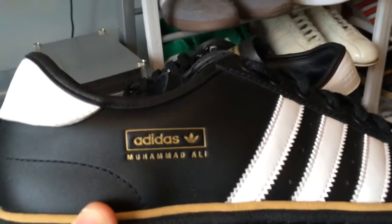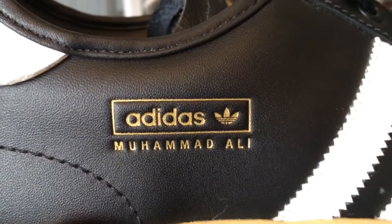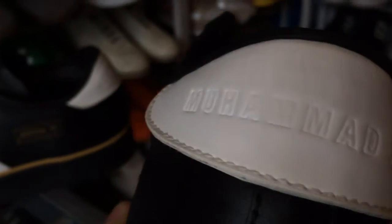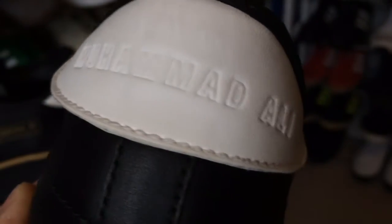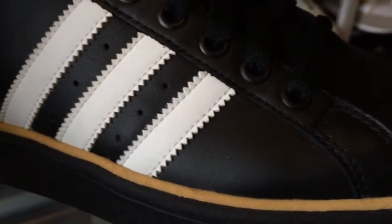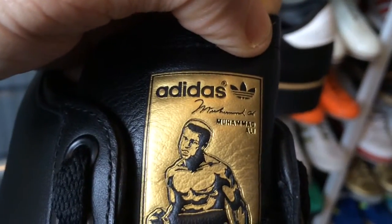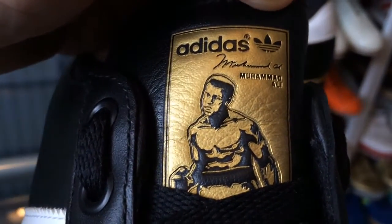These are the Adidas Muhammad Ali. Don't see many of this pair about now. Just have a close look here. Nice Muhammad Ali detailing on the heel tab. Nice image on the tongue there.